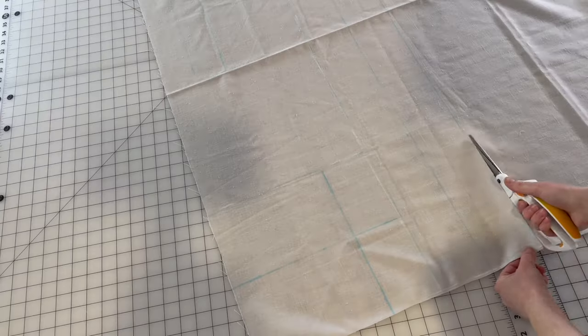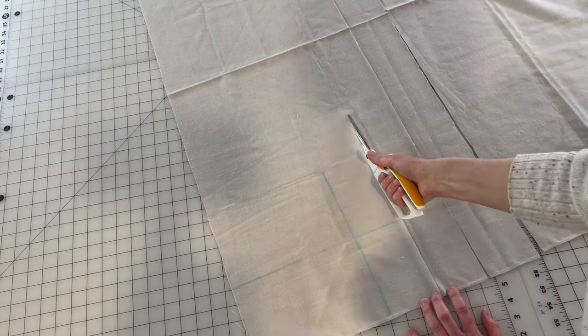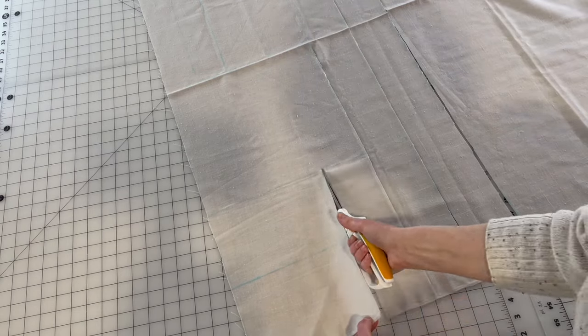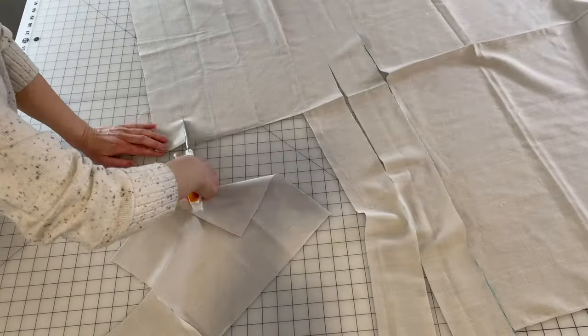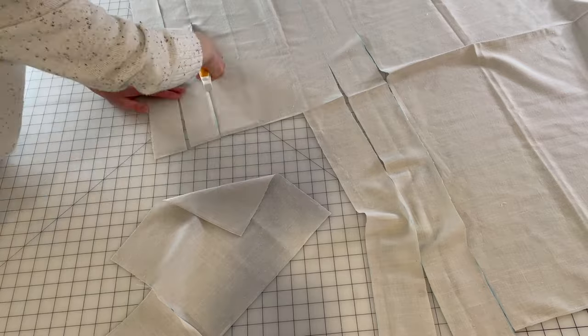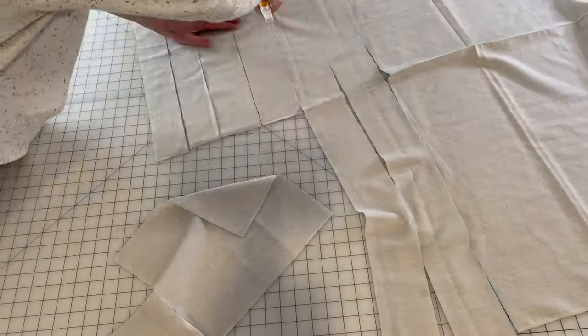If you are making this apron, you can absolutely make it longer or fuller if you like and if you have more fabric. It's kind of a metaphor for how I like to do things on this channel. Specific instructions with specific measurements are all well and good, but how are they helpful if I don't know what you have to work with? You may have less, you may have more. So what I like to do is say this is what I do and here's why, and let you adjust according to yourself, your situation, assets, and abilities.